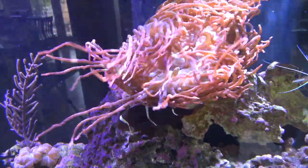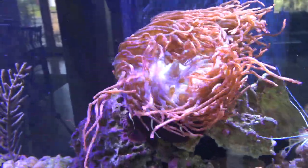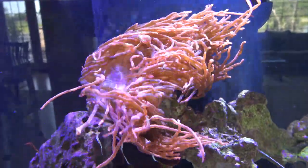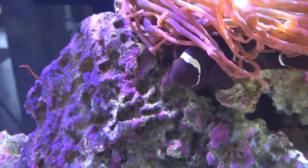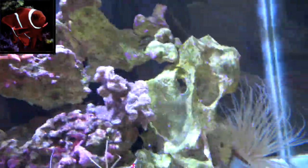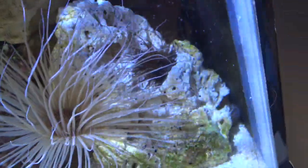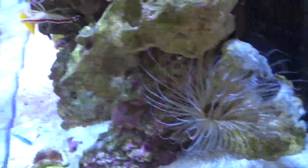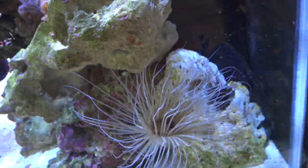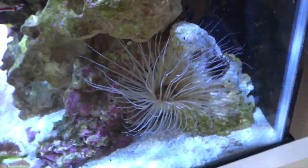Let's start with the right side of the tank. We've got the big bubble tip anemone up here — if you guys remember when I added this guy, he split and I sold the other piece, so here is this side of them looking great, all the way at the top getting the most light. There's the maroon clown, the mascot of the channel, right underneath. Here is the tube anemone colony — the big white tube anemone in the corner, the black one, and a little green and pink one. I put them in the corner so they don't sting everything, because these guys get giant at night and have a potent sting.